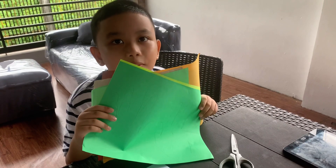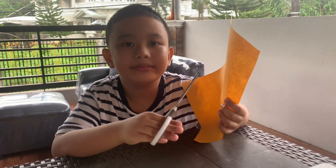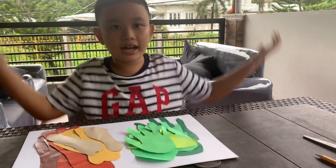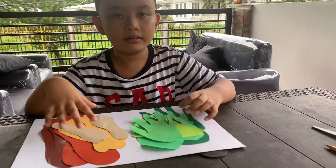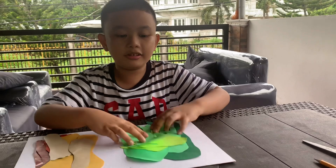So now we're going to cut these all. So be careful guys with the scissors. So guys, we're done cutting. This is for the footprints. And this is for the handprints.